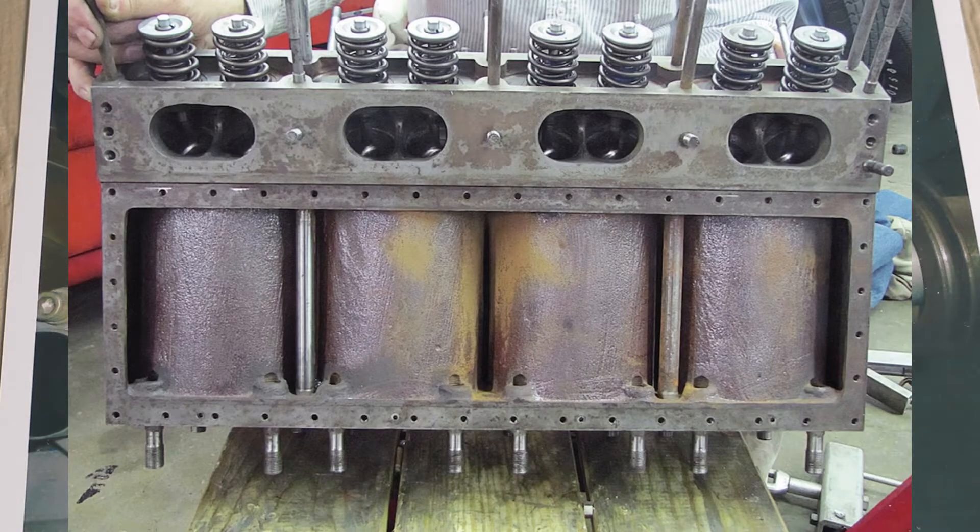The only cylinder assembly that I'm aware of that was aluminum and was successful was the Offenhauser. It was a completely one-piece aluminum design and they had excellent results, obviously, at Indianapolis. Well, this is an even superior design because the parts that normally have to be pressed into an aluminum assembly are brazed in place. So the valve guides, valve seats, and all these critical items — they're not going anywhere. This is really a nice way to build an engine.